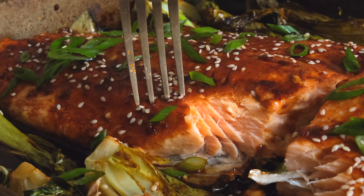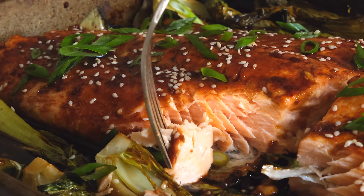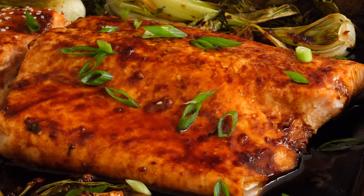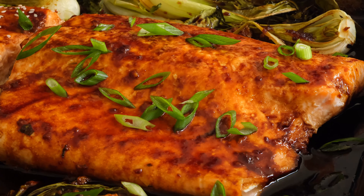Today we're making teriyaki salmon with bok choy. I'm Julia from vikalinga.com and welcome back to my kitchen. Don't forget to subscribe to our channel for reliable recipes you can use every day.